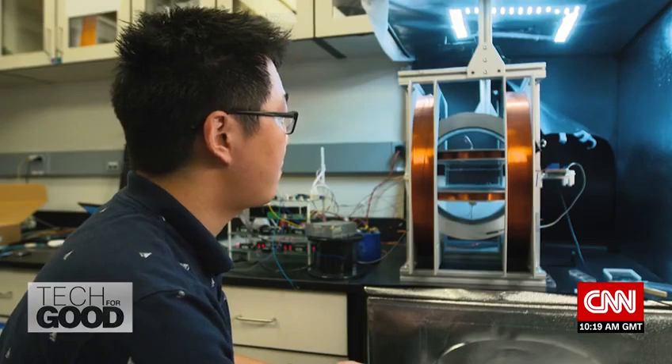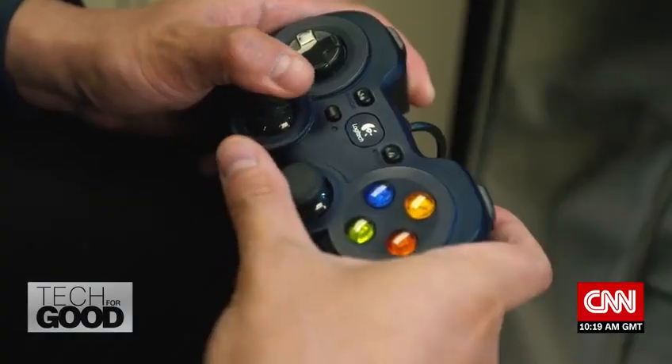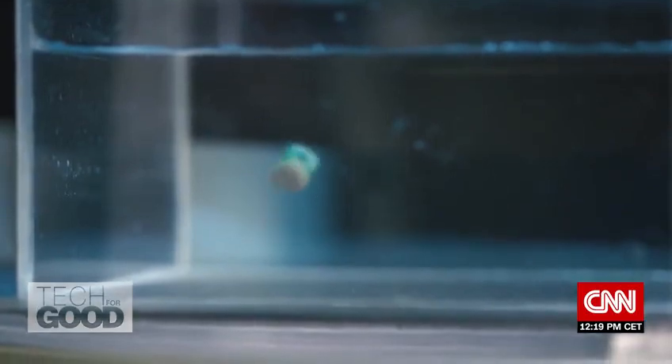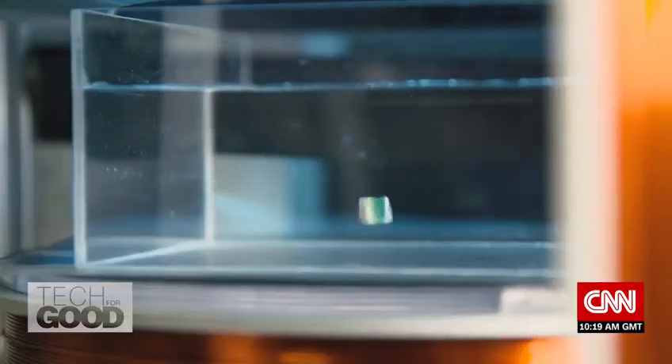Once inside the body, technicians are able to manipulate the robot using a magnetic field. The very nice thing about this design is that we only use one set of magnetic fields, but just by changing its magnitude and direction, we can selectively control the unit that we want to move.